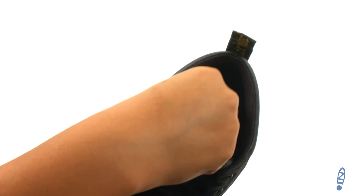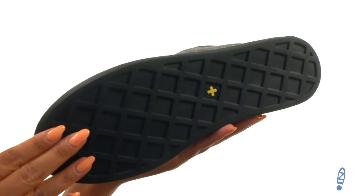On the inside, there's breathable textile lining for a great next-to-skin feel. They feature a lightly cushioned footbed for all-day comfort and support.